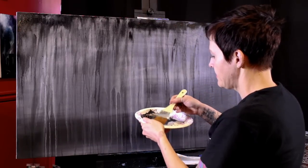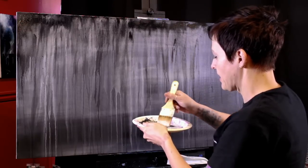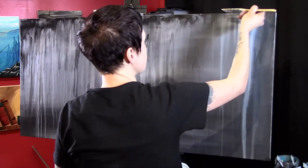It's fairly dry — still kind of wet up at the top — but I'm going to add my white right now. I may just go back and forth adding a few layers, then put you into time lapse and then we'll come back and do some other stuff.